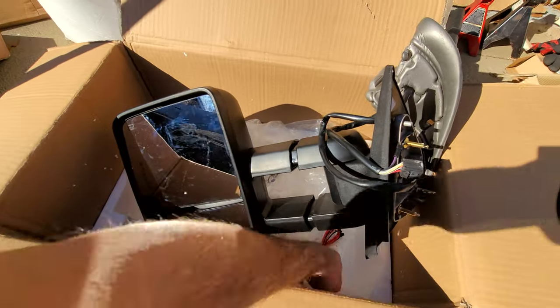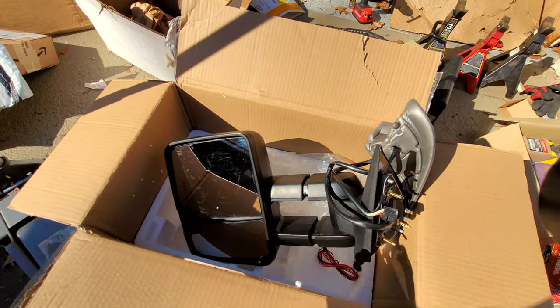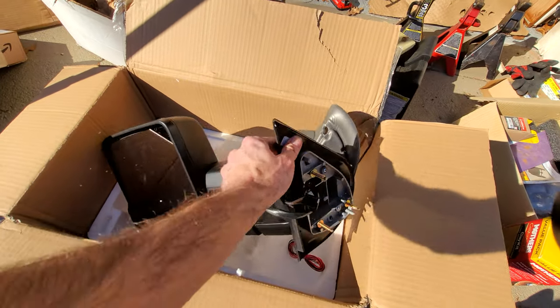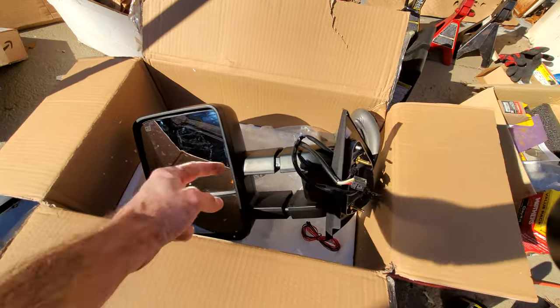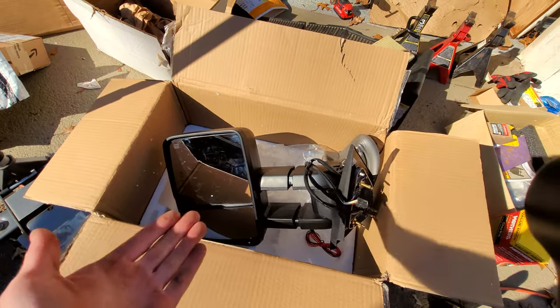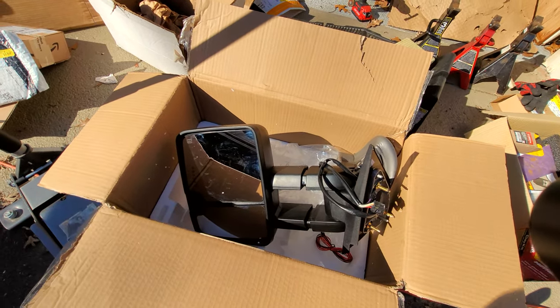So here are the brand new mirrors, just opened up the box. This is the cables that go with them. I already have the other mirror set up and ready to be installed, but this is how they come packaged — ready to go with the foam and the extra cable. Let's get right at it. I'm going to show you guys exactly how to do this. Super easy. I do want to make these run with the DRL lights, but it seems to be a very difficult task.